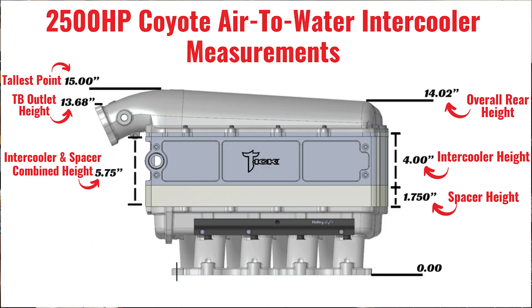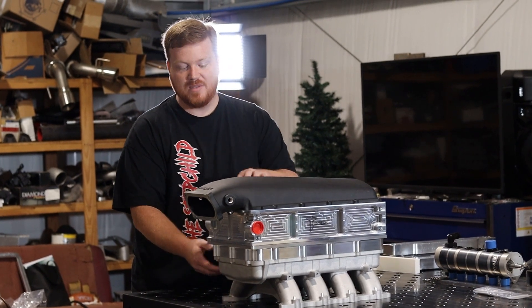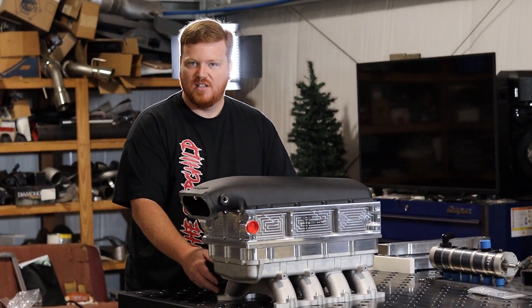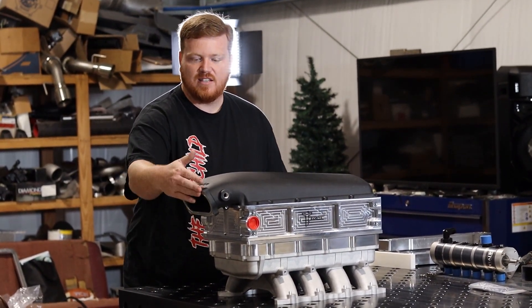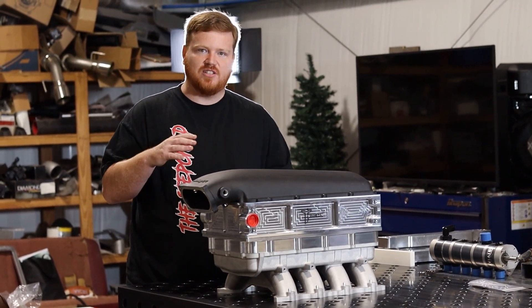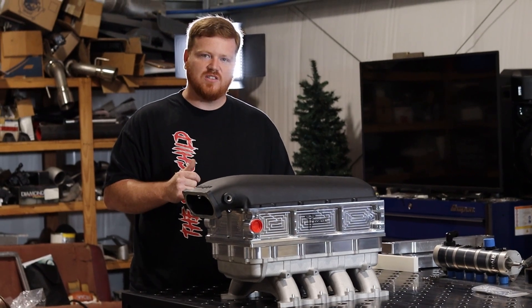It is just over 13 and 5/8 inches at the throttle body flange from the base up. Because the Hi-Ram is technically a little shorter due to how it mounts and because of the oval throttle body inlet style, the overall height is actually going to be a little lower than what you see on a lot of the LS cars.